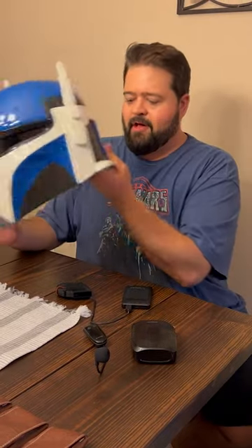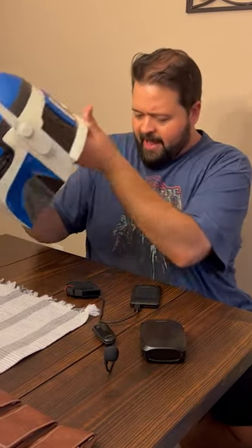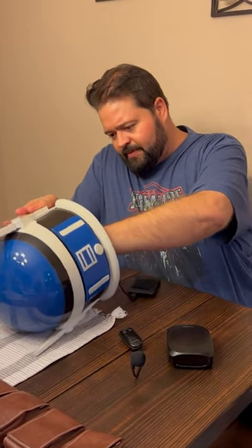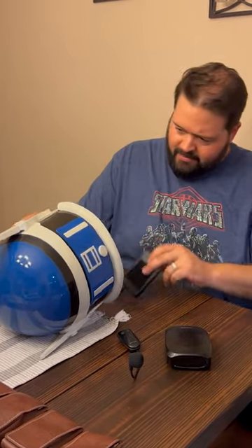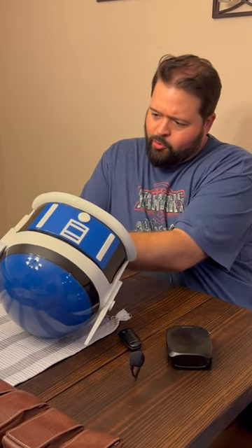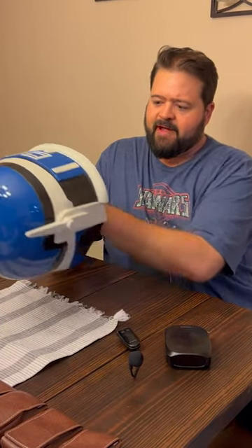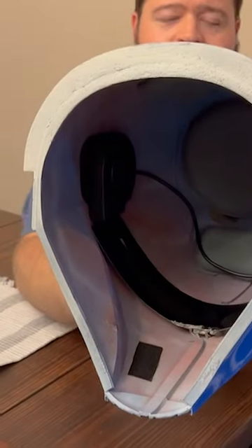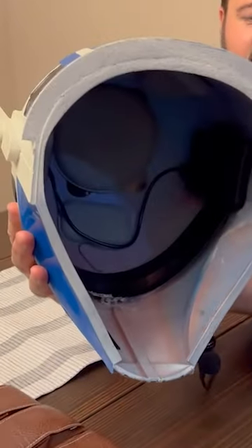I put everything on Velcro so I can kind of shove everything inside the helmet and the chest plate really easily. I'll go ahead and throw this fan in. What I have it doing is it's just pointing towards the visor. I doubt it's going to really keep me cool or anything, but hopefully it'll keep the visor from fogging up. You can kind of see what that looks like inside the helmet on the two sides there.